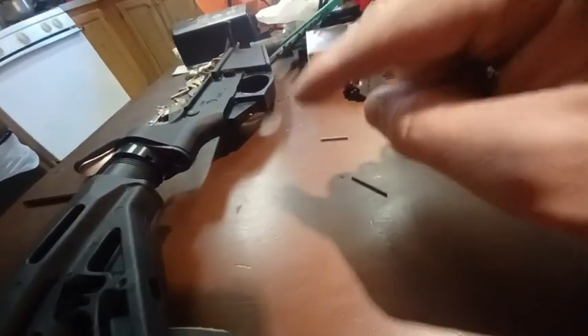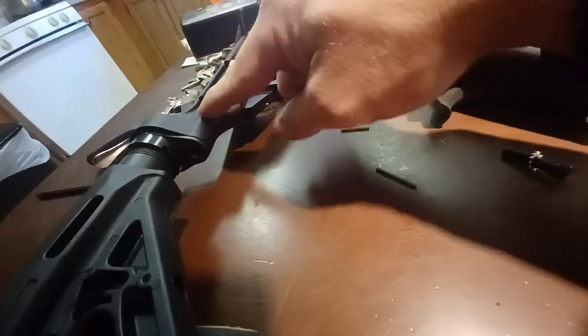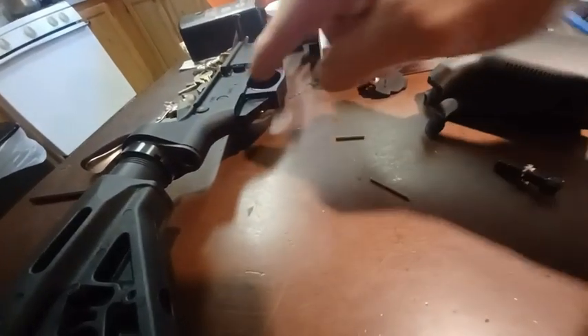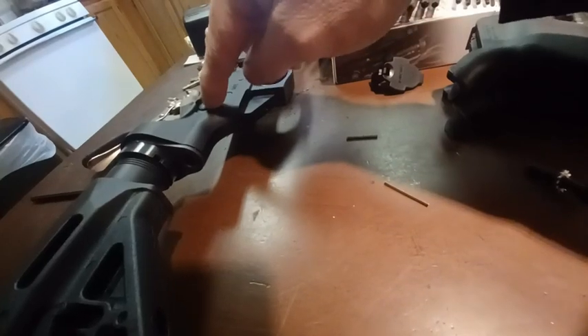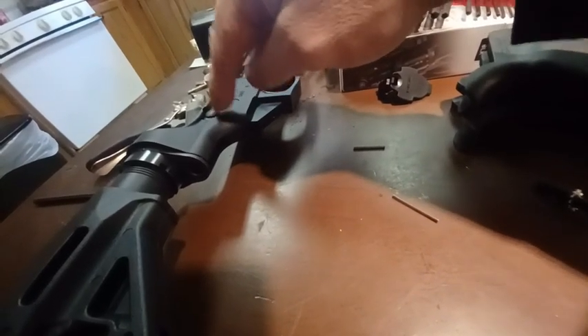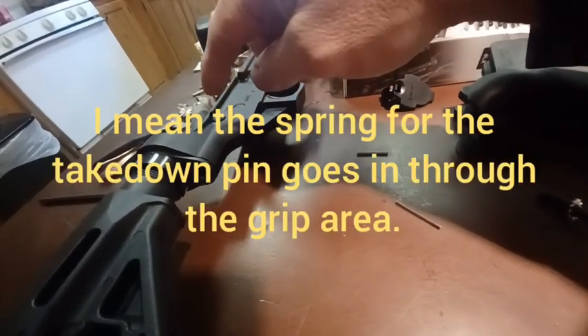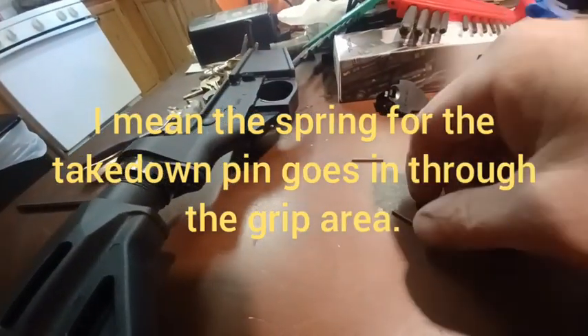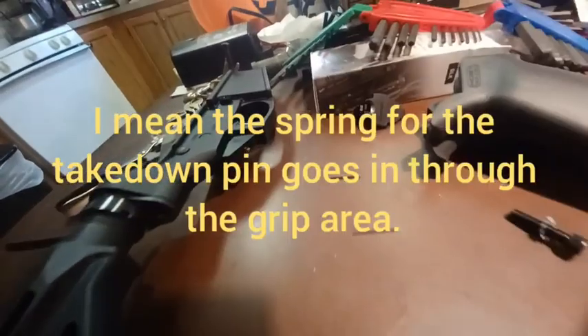With the PA-10, I guess because this section here is a lot longer, this elongated section — the pin that holds your rear takedown pin in place is in a second hole in the back.